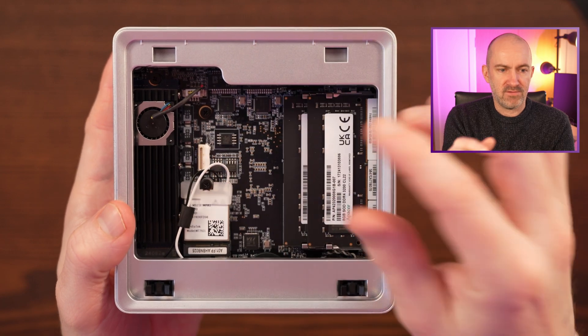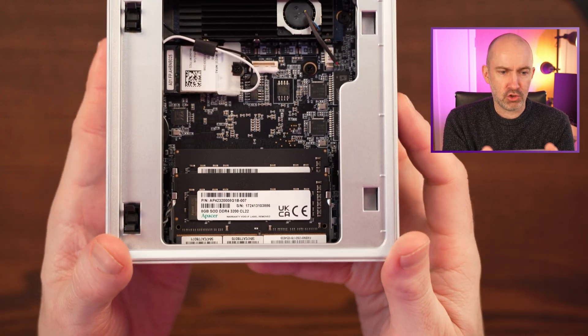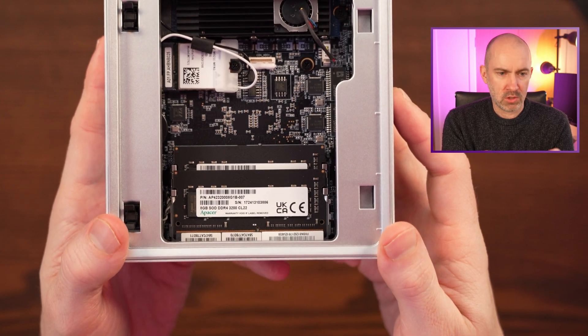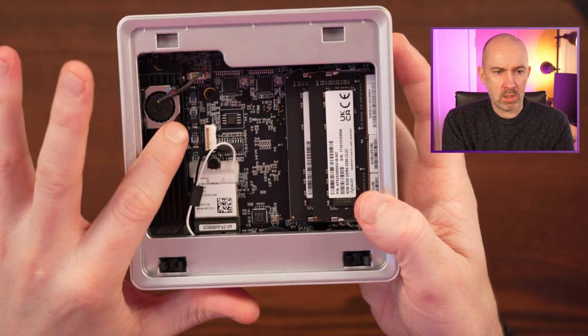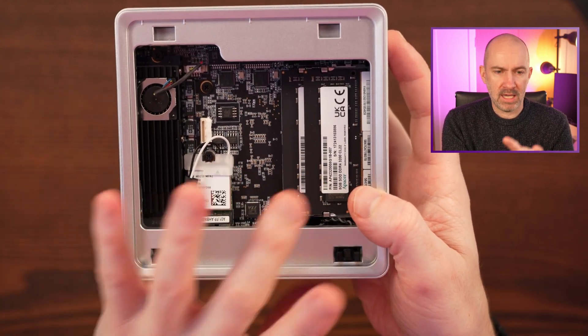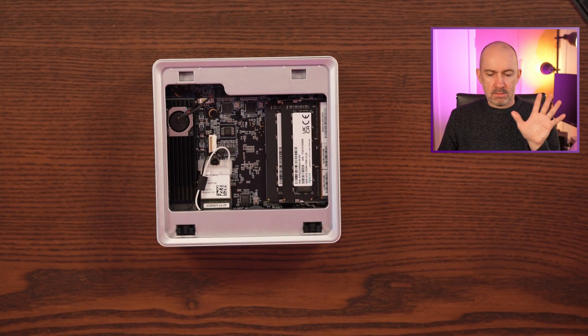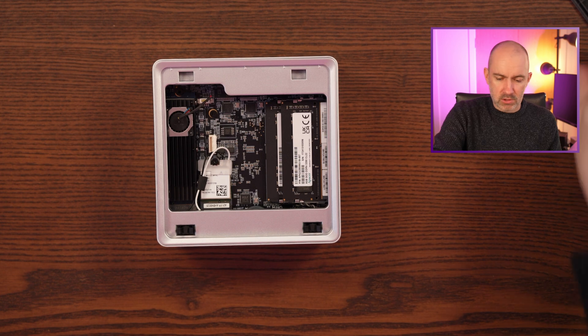We've also got the adapter there for our SSD. And then we have dual channel DDR4 SO-DIMM RAM — two 8 gigabyte modules. I'm going to be putting my own 1TB or 2TB drive in here, and I'll stick with 16 gigabytes of memory initially, but I may upgrade it.